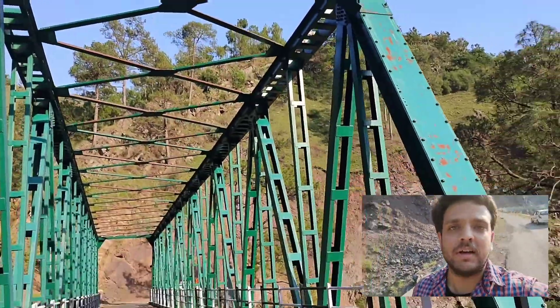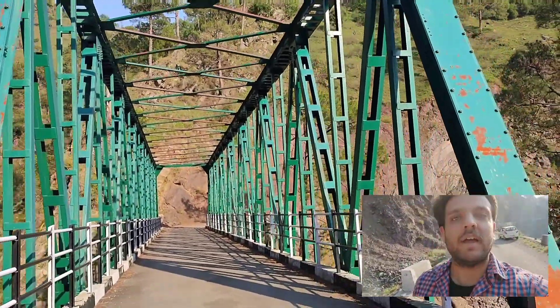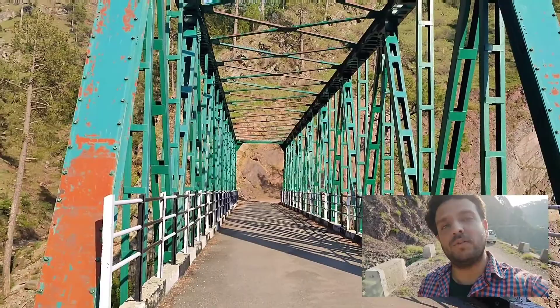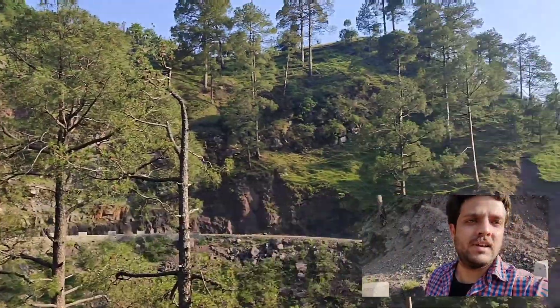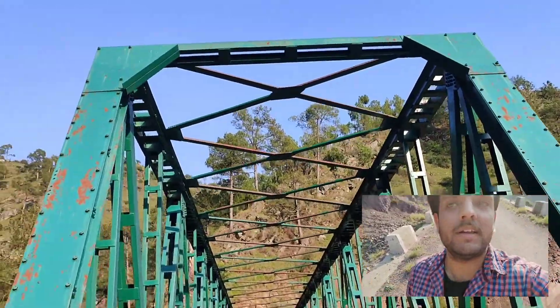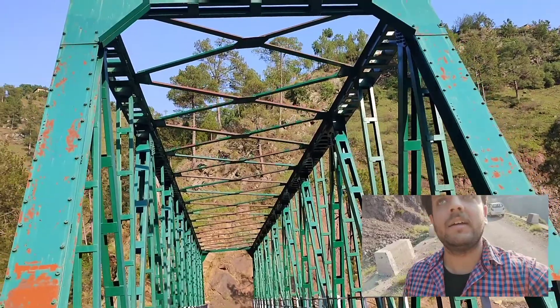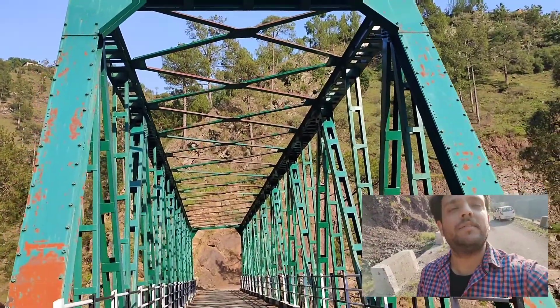Before telling you the details of these components, I want to bring to your notice that this structure is located in seismic zone 4 and is subjected to heavy winds, because as you can see I am at the top of a mountain right now. Hence, this structure is subjected to heavy lateral forces.